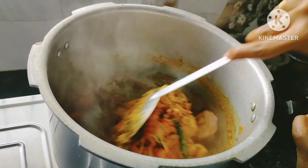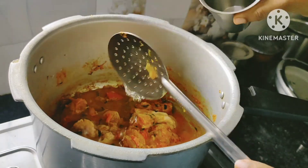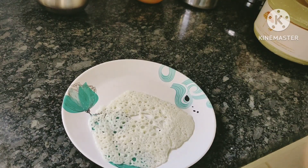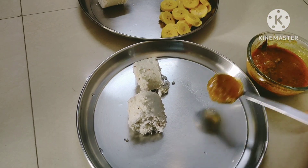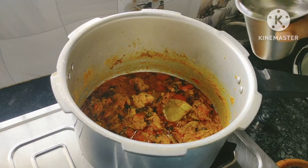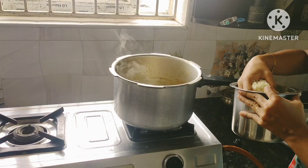Now we have to clean the chicken. Once we clean the chicken, we can put two vessels in the cold. If the chicken is going to pressure, the chicken needs a bit of pressure in order to clean. Then we can clean the chicken together. We have to add 3 cups of this cup.